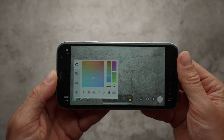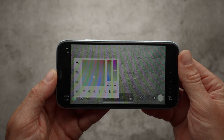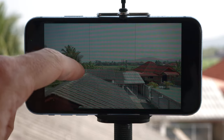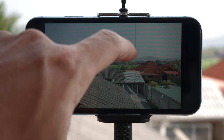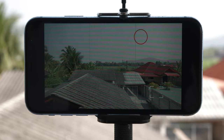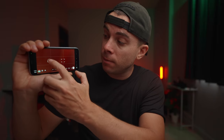The white balance was mostly set to around 5300 Kelvin. In some cases, however, I used Auto White Balance and then locked it. For exposure and focusing, I used the white circle and square shapes on the screen. For the most part, I exposed for the highlights, so I would point the white circle to the brightest part of the image and tap on it to lock the exposure. When the white circle turns red, you know the exposure has been locked.